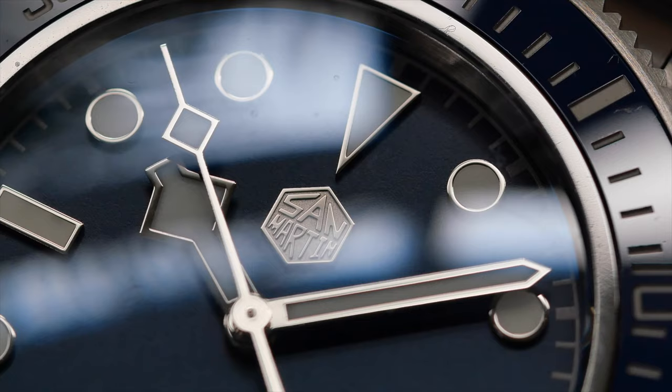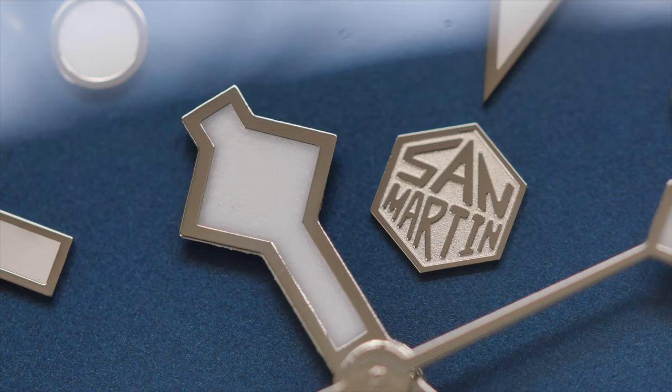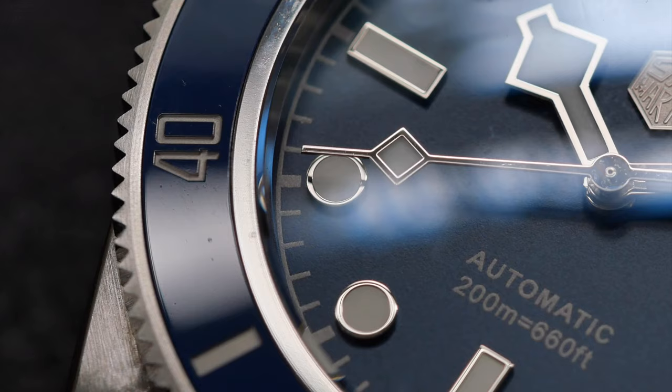Time for some macro footage so you can see the hands and the indices — they've got that mirror sort of finish on them which really complements the shiny bezel and in my opinion makes the watch look a lot more expensive than that $300 price tag would suggest. Interestingly, when I took macro footage of that dial it has a lighter finish at the center graduating out to a much darker blue, with a sort of speckled, shimmery effect. It doesn't present like that from a distance, but up close in macro footage it really does look very nice.